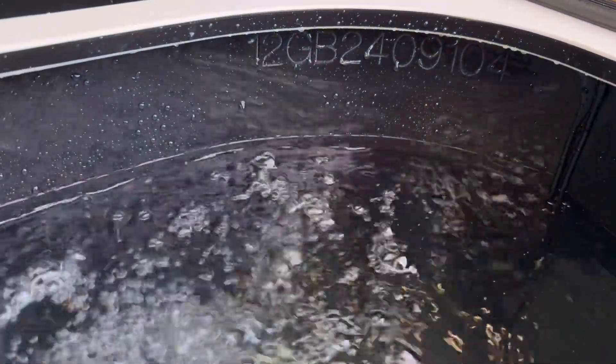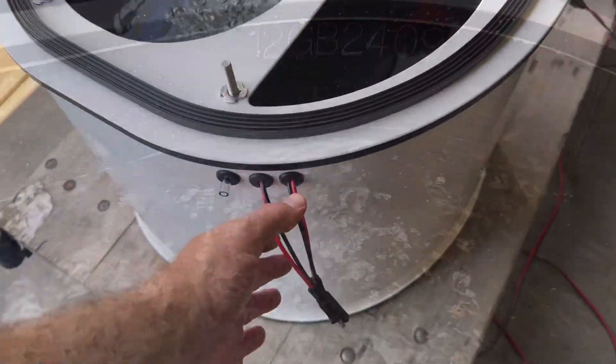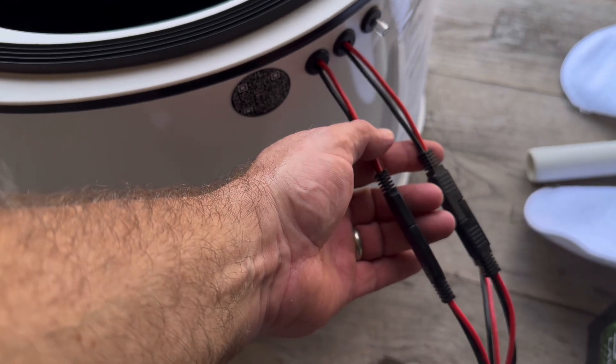Serial number in the top right-hand corner for identification purposes. These are your quick connects. This is your infuser cap and light. This side is the spray bar and light.